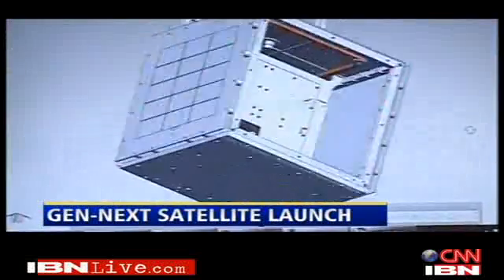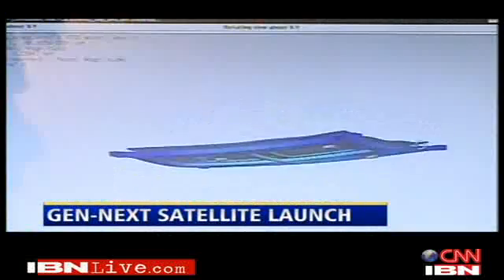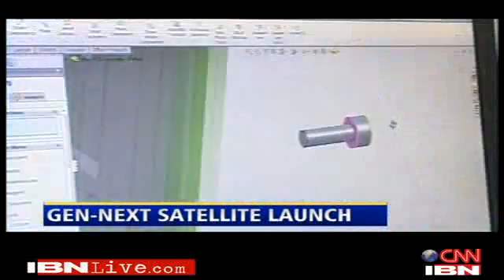Tiny student satellites are a cheap, quick way of testing new ideas. For example, this satellite uses magnets, not motors, to control its space flight. We actually control the satellite without motors using copper coils situated on all three sides of the satellite. We pass electricity through the coil, which generates a magnetic field, and as the earth is already magnetized, the satellite tries to align itself in the way we want.